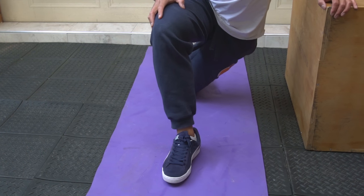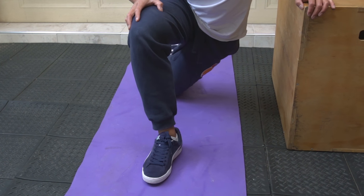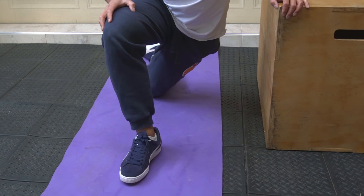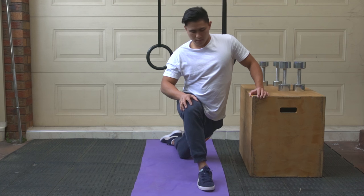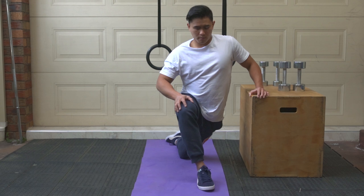If you feel like you're falling over and losing balance, just use a chair or a box to stabilize you. The difference between the previous stretch and this one is that the previous stretch targets the tensor fasciae latae with the iliotibial band. But in this stretch, you're bending the knee, therefore taking the iliotibial band out of the equation and stretching only the tensor fasciae latae muscle. I recommend doing both. Hold this stretch for about 30 to 60 seconds, 3 to 4 times.